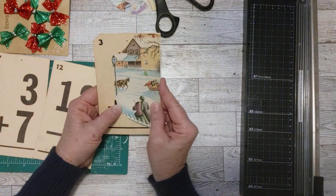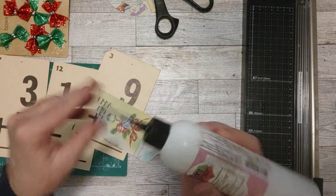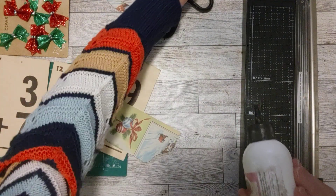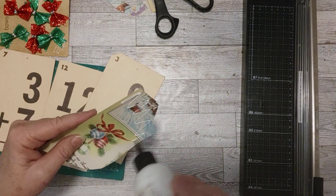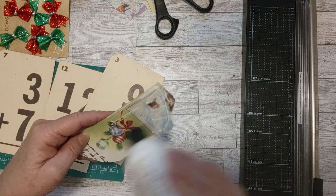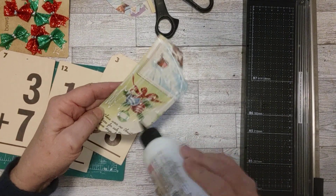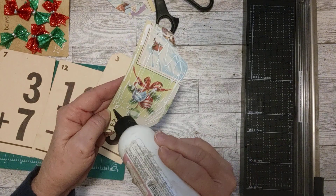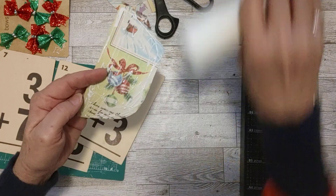That is cute! Let's just glue this down — I'm not going to look at the other side because then I might be sad that I didn't get to use it. I went on pause just then to check on my turkey. It's doing fine — it's got a long way to go, so I've got time to craft.